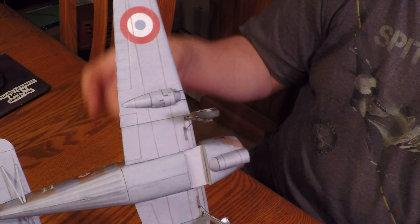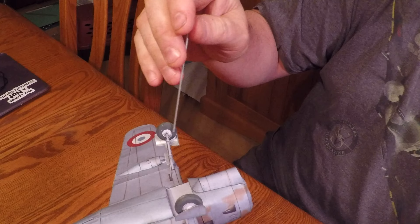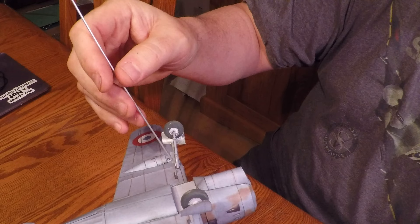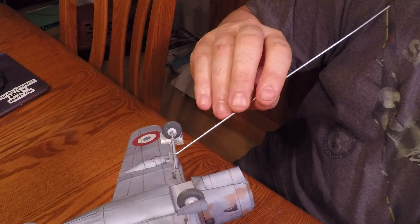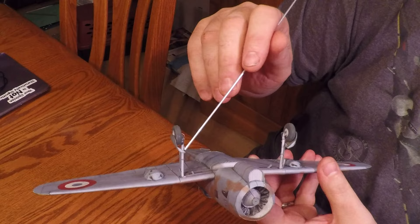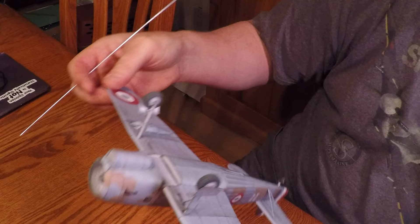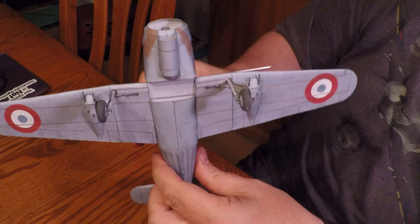The machine guns are staggered, which is what it's supposed to be. For the landing gear, I added a few things: a scissors piece, an A-frame, and a brake line on either side to make it look more interesting. I put a couple of thin pieces of paper wrapped around the oleo strut to give it some girth and function, because it just looks like a little peg sticking out. There's also a little former at the leading edge of the wheel door, which was very prominent in pictures of the real airplane.